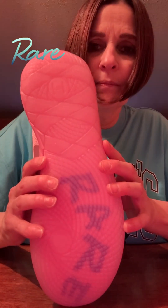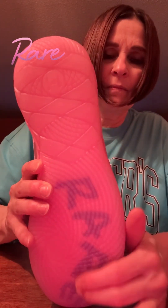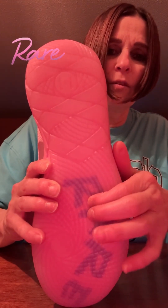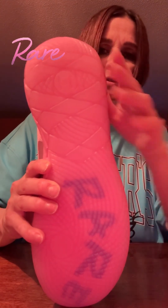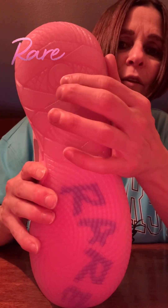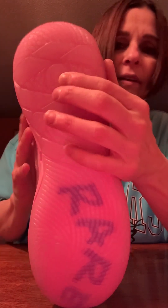Of course, you've got the signature Rare on the bottom. On the MB3 you've got the RA on one shoe and the RA on the other shoe, but on the MB1 it's just 'Rare.' And then you've got the One of One on the circle right there.